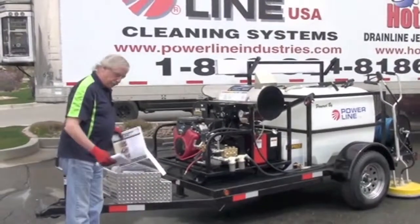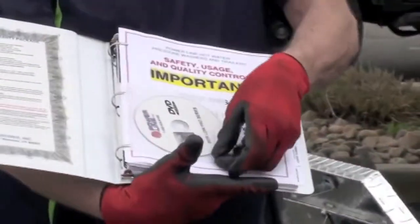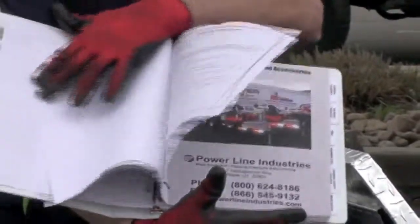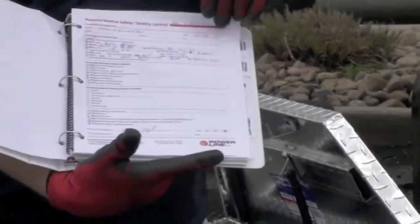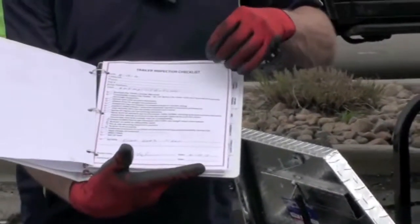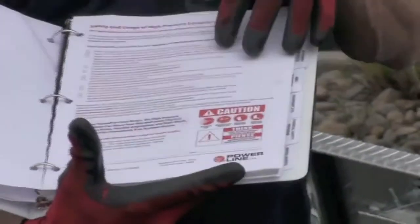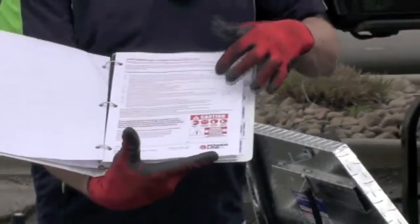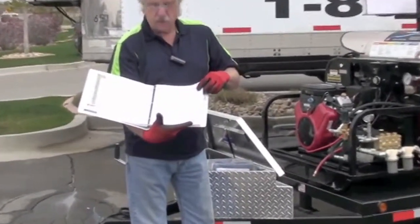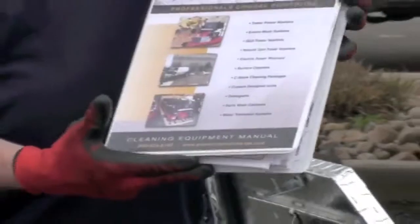Inside the toolbox you're going to have an operational manual that you want to look at before you do anything. Before starting any operation, look this over — it's got safety sheets and a safety quality control sheet you need to follow. It's pretty much paint by numbers. There's a trailer inspection checkout sheet and safety checkoff sheets for training operators before they can run the equipment. Sign off on the sheets — your insurance, DOT, and OSHA will love this. Also review the operation checkout before you do anything. Read all manuals before you start.